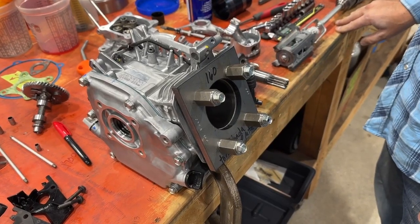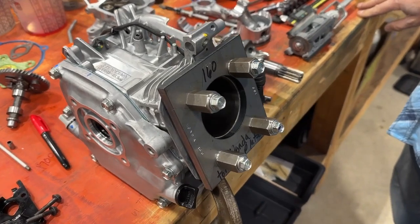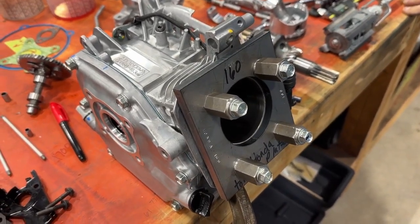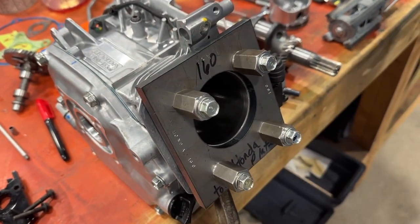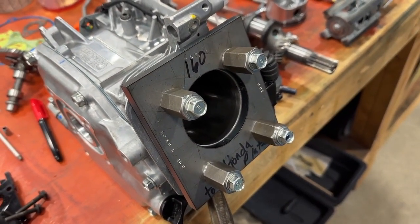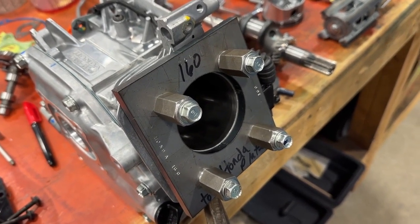Hi everybody, welcome back to Crybaby Performance where we're working on the 160 build. As you can see, we have the motor, the side cover on, and we have what's called a torque plate. It's a simulated head torqued on there, so the cylinder is exactly how it would be if the head was bolted on.